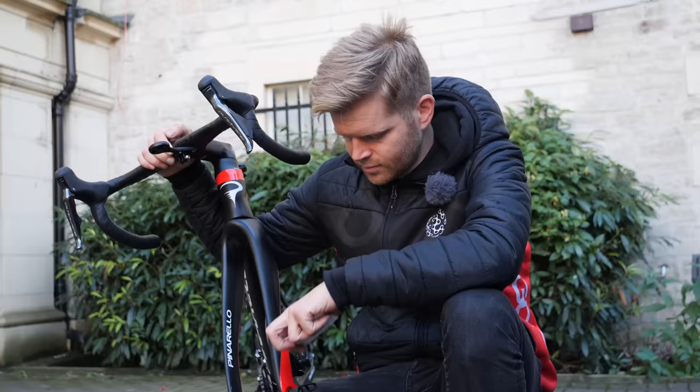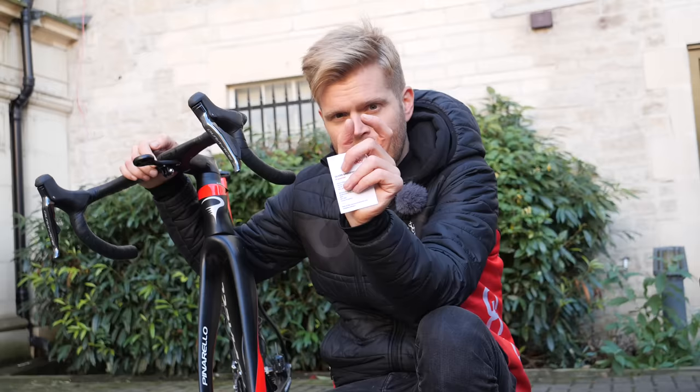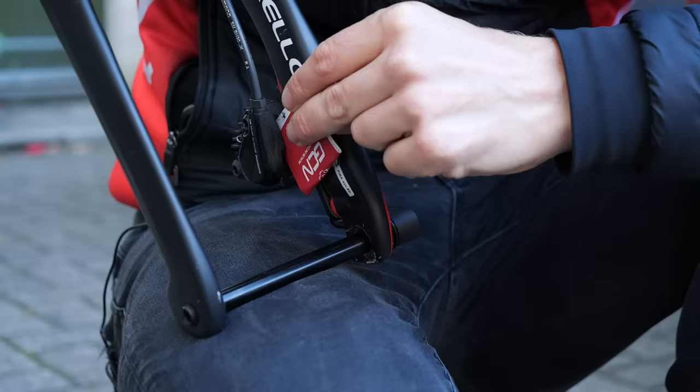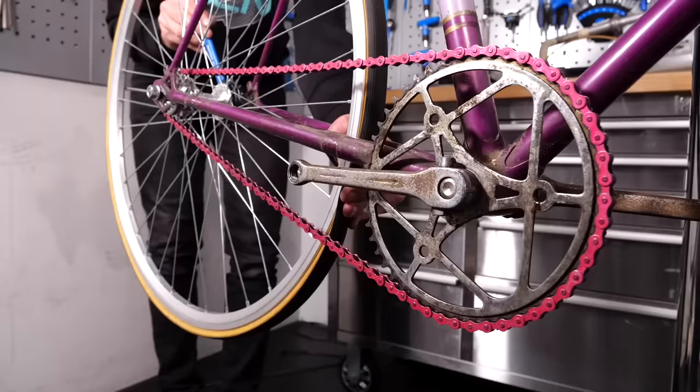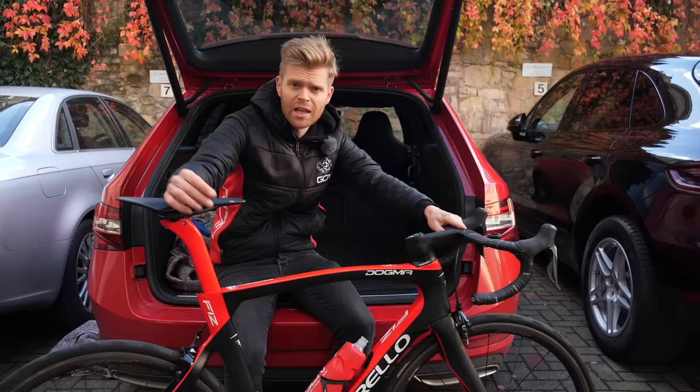Another tip if you're using hydraulic disc brakes is that you should put something inside the caliper when you take the wheel out. This is because when you pull the brake lever and there's no rotor inside the caliper, it can cause the pistons to push out and then close the pads against each other. You can force them back open, but it's a bit of a faff. So you can simply put in a dedicated piece of plastic — special plastic stoppers you can buy — or if you don't have one of those, you can just use a folded up business card. Some older bikes hold the wheels in by way of bolts. To remove these, you'll need a couple of spanners, but thankfully they're not very common these days.